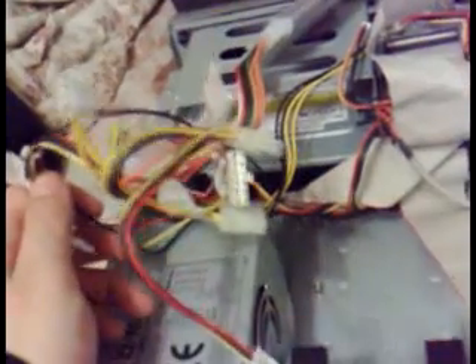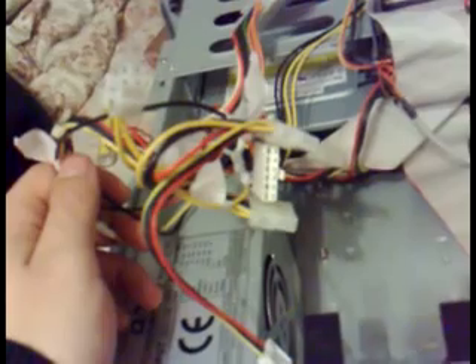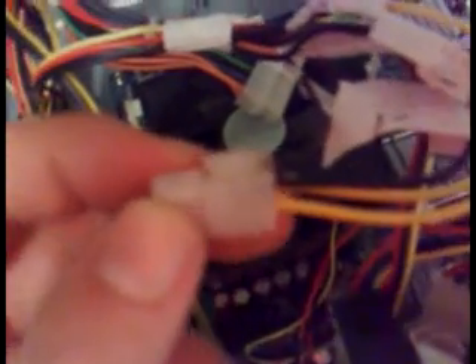I've just connected everything right here. I checked the voltages and they look fine. Hopefully after the modification and the installation of the mainboard, everything will work fine. The reason I stopped and continued taping this video is that you might have a problem with the cables because they might not fit very well.